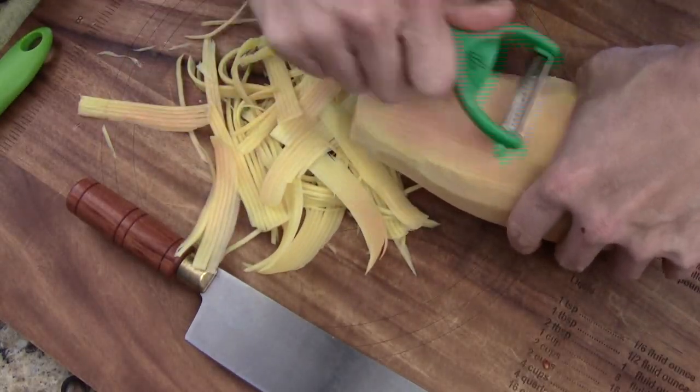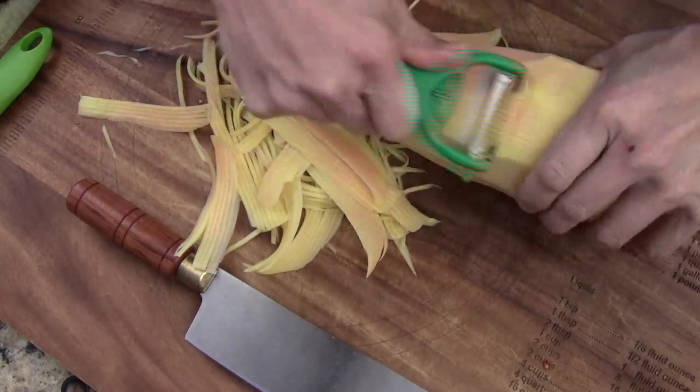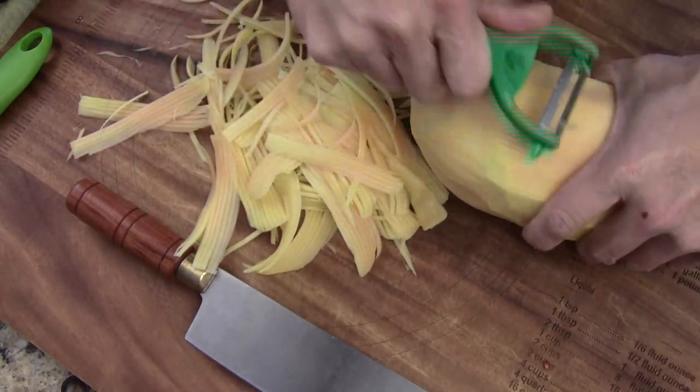I can start to see more orange. That's the one I don't want to get because that one is already a little sweet. Come around, just keep doing that.